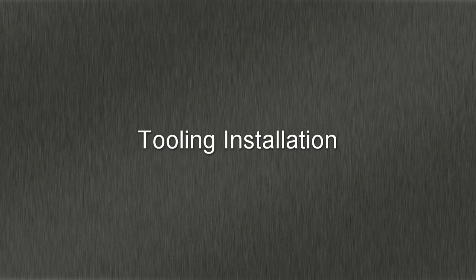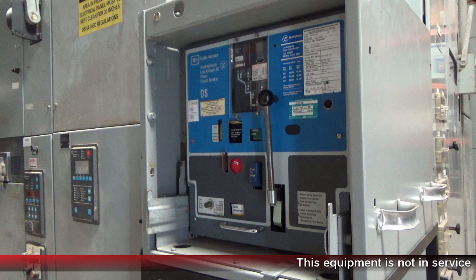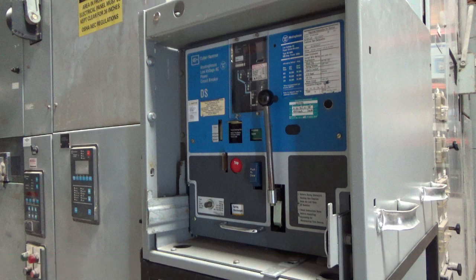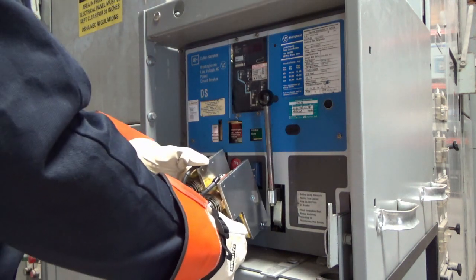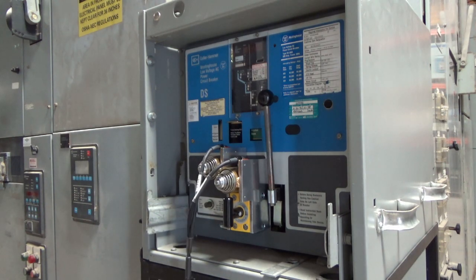Please note that the equipment shown in this demonstration is not in service. To install the RSA, first ensure there are no obstructions on the breaker face that will interfere with installation. Rest the RSA on the breaker pull handle, then rotate the RSA in place, and fix it using the twist lock magnet.